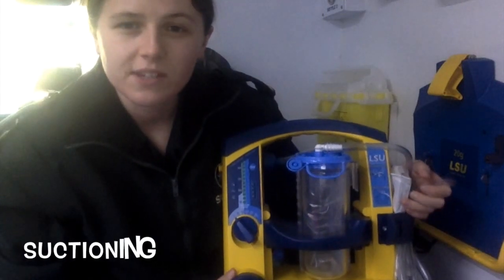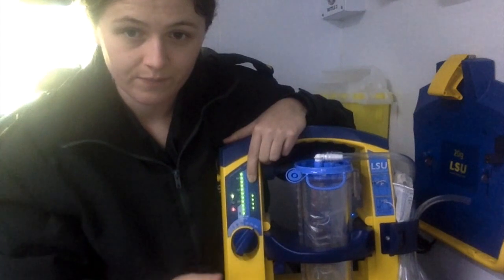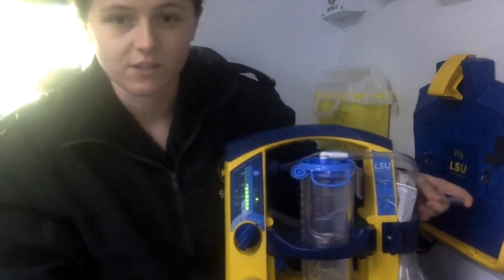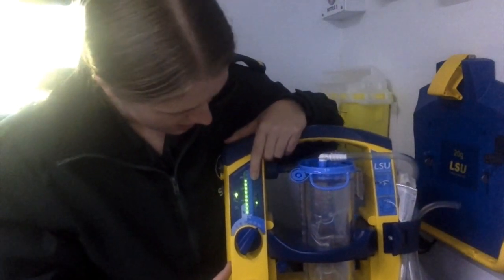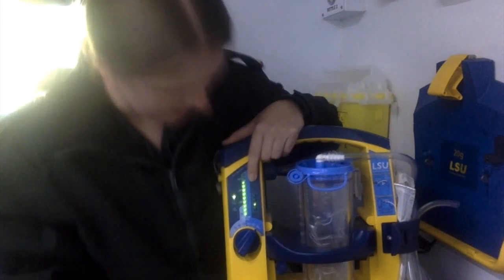To perform a self-test using a suction unit, press the test button and turn the machine on. Wait for the machine to stop, then cycle through the different suction settings with the test button.